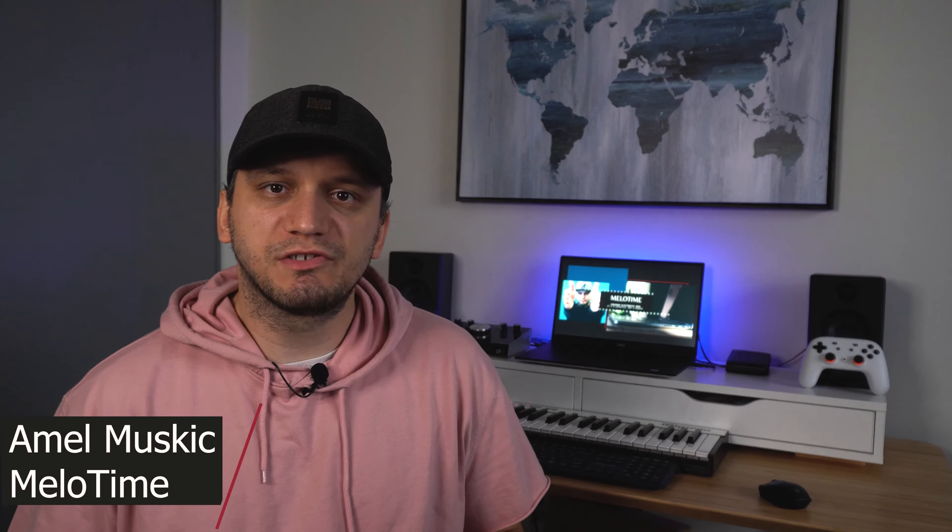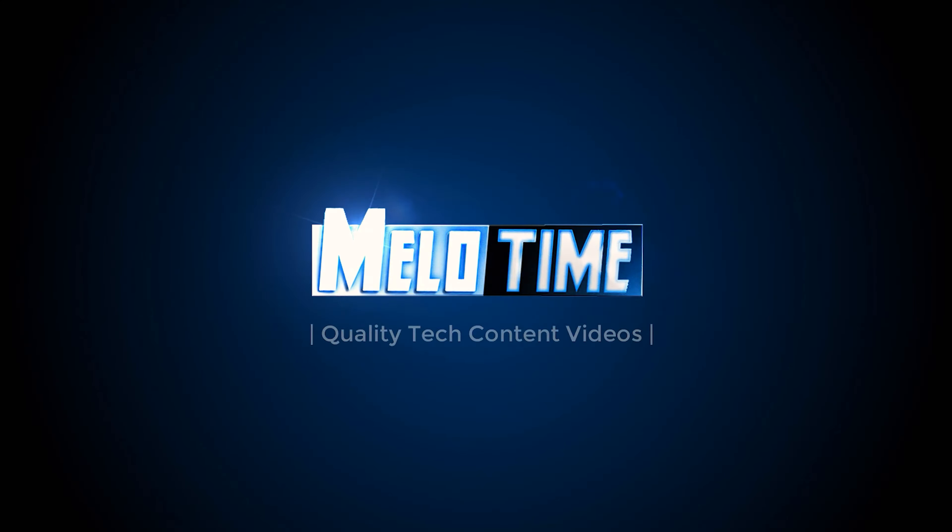What's going on everybody, the name is Amel and in this video we will unbox the Neewer P600 model light kit. So let's get right into it. This is the Neewer P600 model light kit — it's a two-pack, as you can see. My light is not the best right now, so I ended up purchasing this for myself. I'm gonna use it in my future videos.